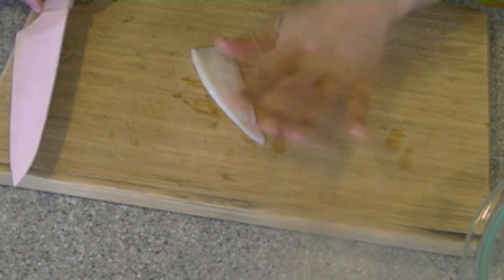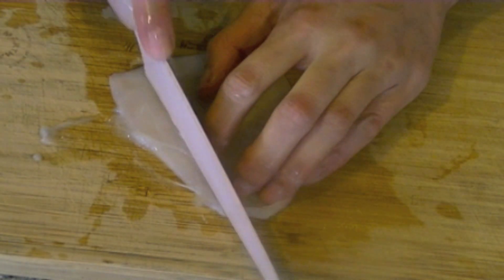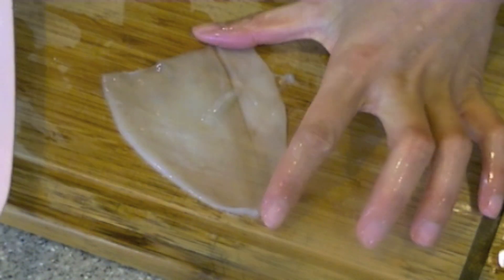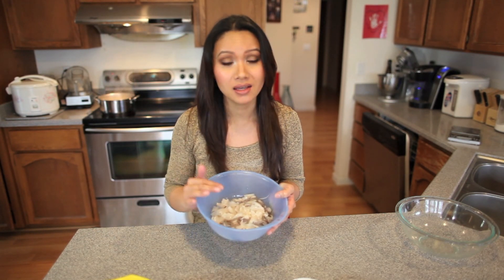My water is boiling right now, so I'm just going to slice these to butterfly it, just like this. And then I'm going to get maybe four slices in each one. I'm done slicing my calamari and I've cut them into little strips. I'm literally going to cook this for about 15 seconds, and then I'm going to drain it and put the calamari into an ice water bath to prevent it from cooking any further.